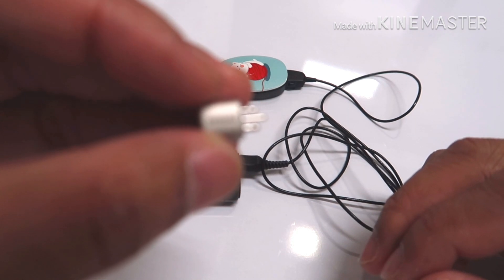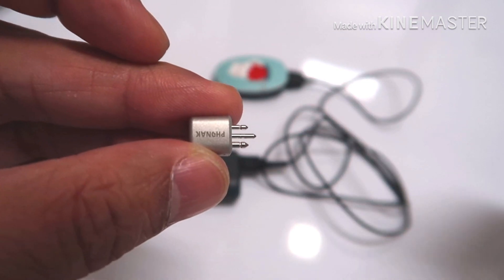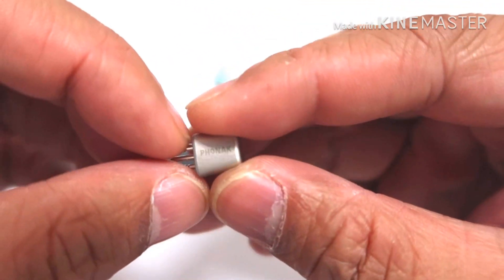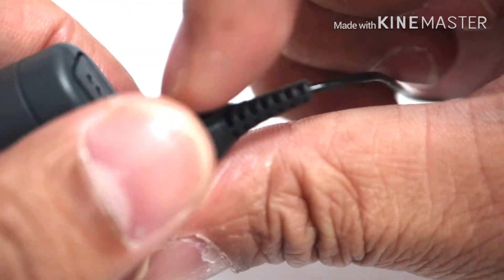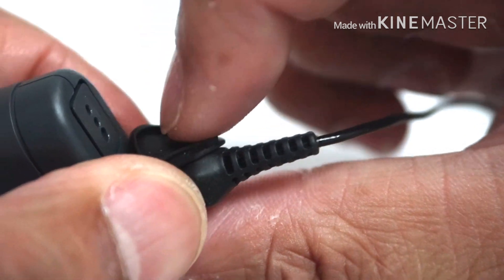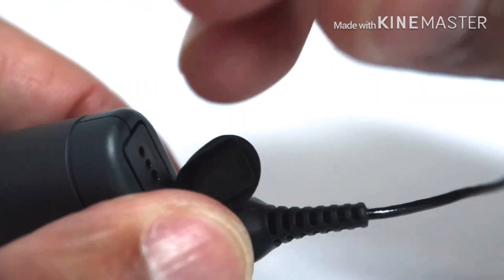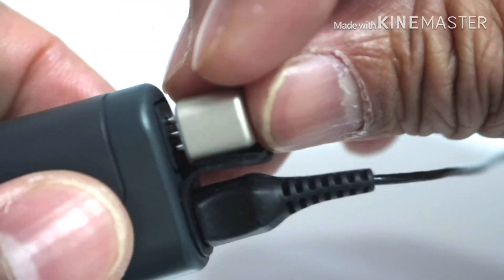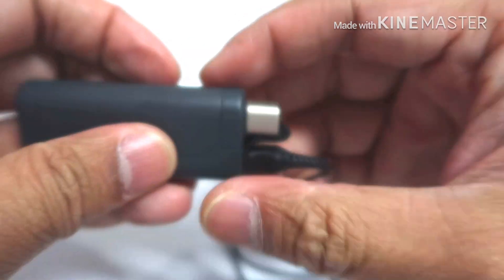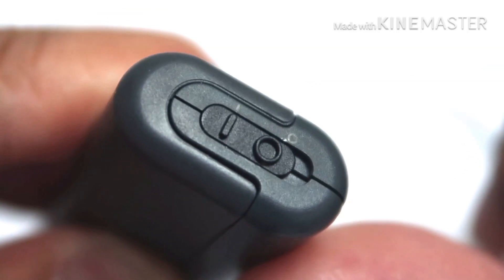The next step would be to connect your FM receiver to your mini battery pack. Take your mini battery pack and remove the FM cover, which is located beside your Rondo 2 cable. Make sure you align the proper pins in your FM socket, and turn on your mini battery pack.